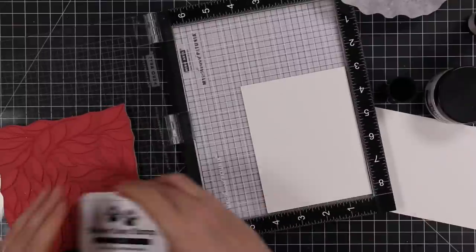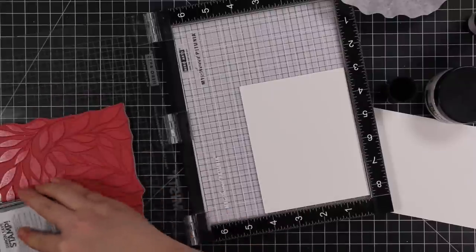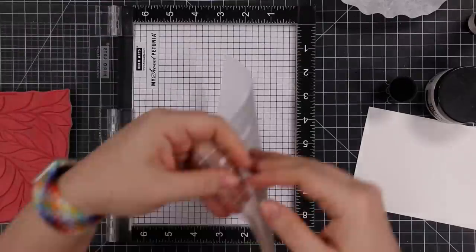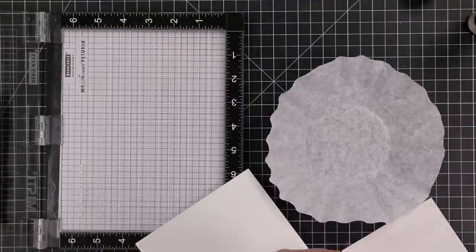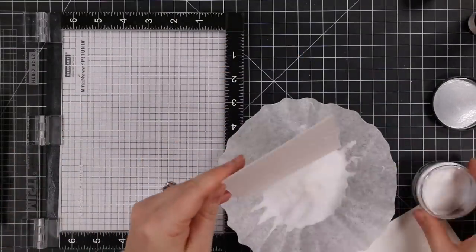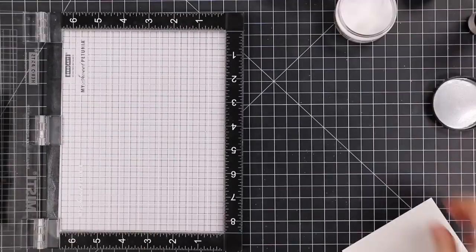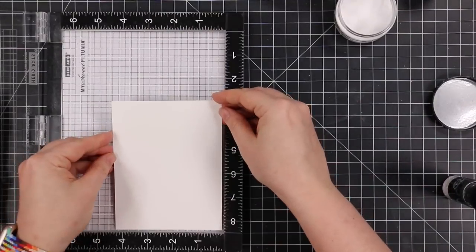I have a stamp in my MISTI and white card stock that I used my anti-static powder tool on. I'm inking up the stamp with clear embossing ink, pressing that down onto the card stock, and then coating it with distress frosted crystal embossing powder, which I don't remember why I bought. It's been sitting here and I thought, why not - and it actually achieved what I wanted.